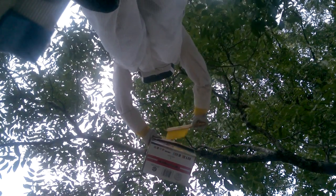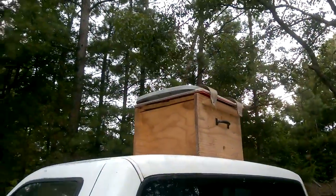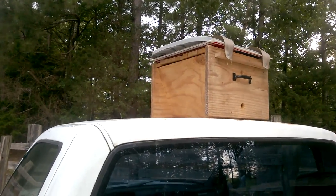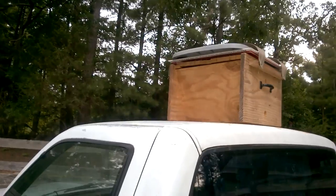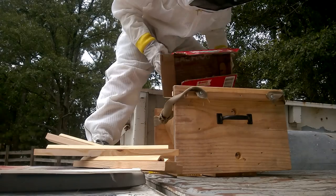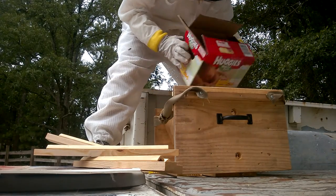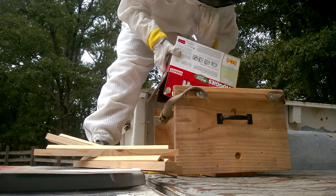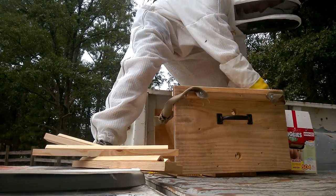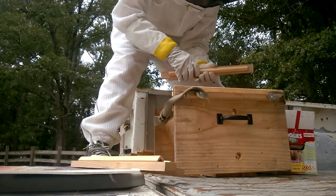Attempt number two: I got up there again and got them down, and this time I put them in our little 10-bar top bar nuke — could also be called a swarm trap. Same effect — 24 hours later they went right back to the tree. Third attempt, I tried dumping them into the top bar nuke and moved them to a different spot. Another epic fail.